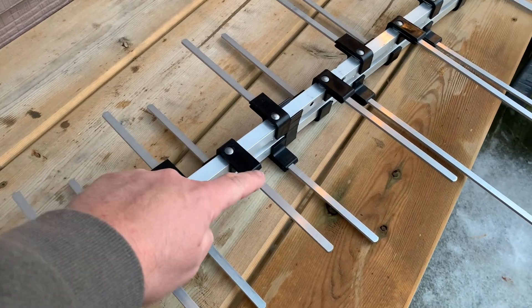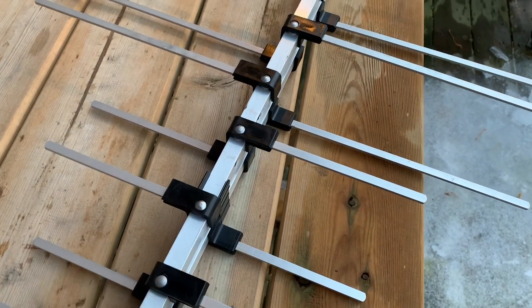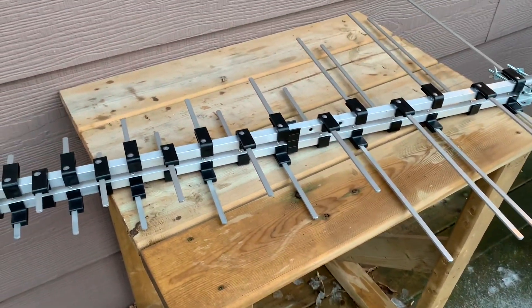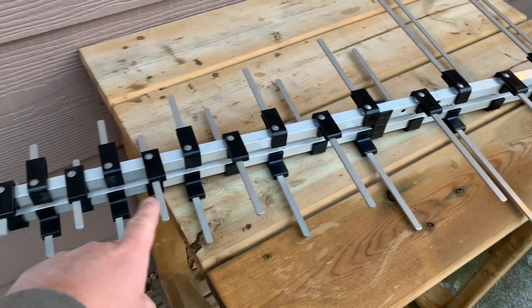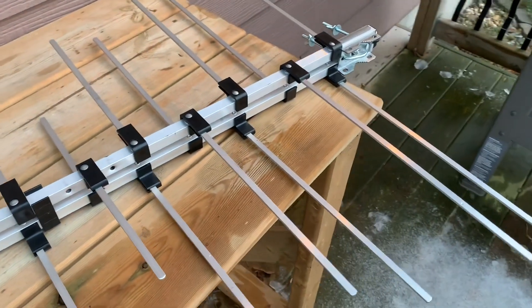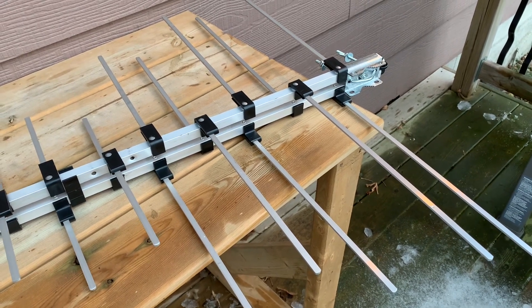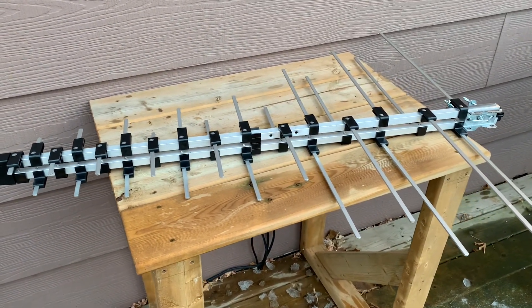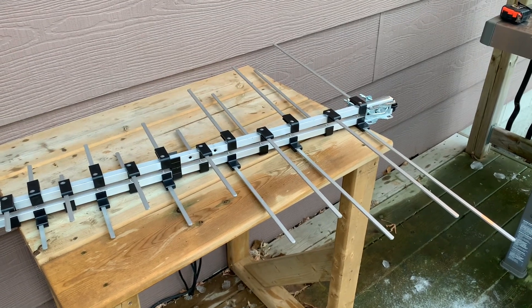This antenna uses a log periodic design — the big giveaway is that the elements alternate along the boom rather than being directly opposed to each other as you'd see in a Yagi design. The purpose of this style of antenna is to receive signals across a wide bandwidth. The smaller front elements are designed for receiving UHF stations with shorter wavelengths, while the longer back elements are for receiving VHF stations with longer wavelengths. Given the overall size, this antenna is best suited for UHF channels 14 through 36 and high VHF channels 7 through 13.